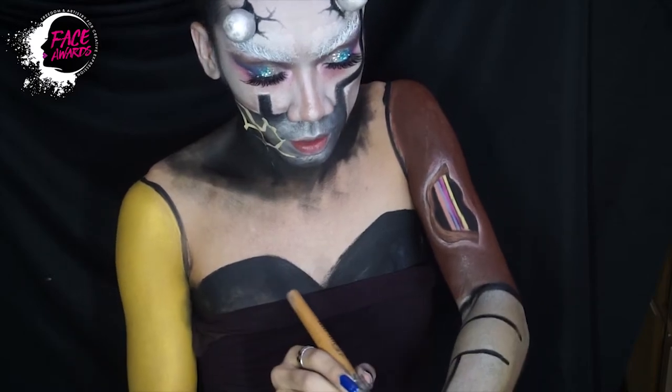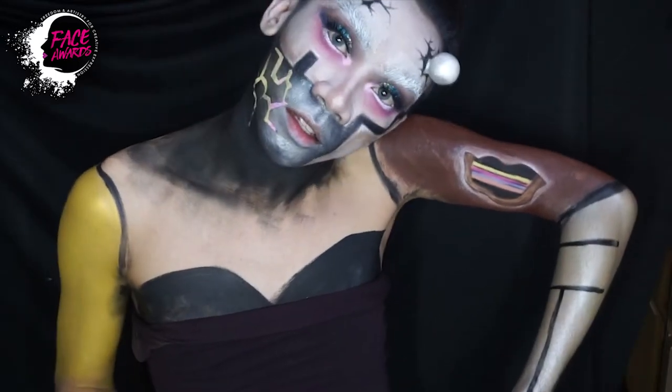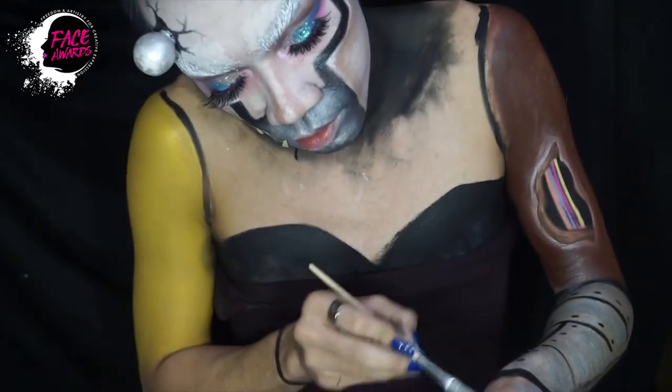Kemudian ini saya lanjut lagi di bagian lengan sebelah kiri yang bawah itu. Saya tambahkan detail-detail agar saya terlihat seperti logam atau robot ala-ala.